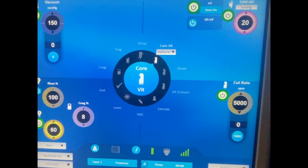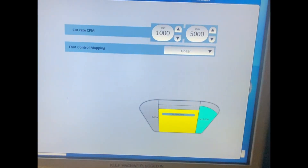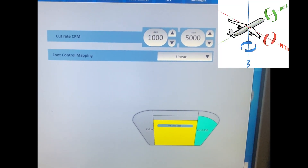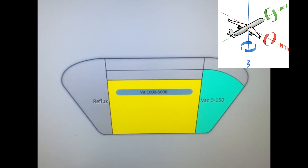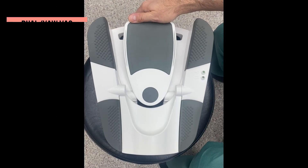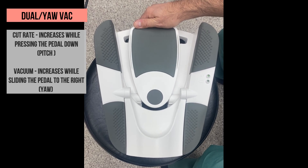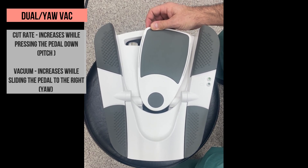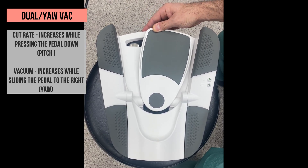The next sub-mode is Dual Yaw Vacuum. Here, both the cut rate and vacuum are not permanent. Unlike in linear vitrectomy, this change occurs independently from each other. In this sub-mode, in pitch — which means pressing straight down on the pedal — the cutting rate will increase, and in Yaw — which means sliding the pedal to the side, in our case to the right — the vacuum will gradually increase. Now the pedal is in pitch and you can hear how cutting increases while pressing the pedal down. Sliding the pedal to the right turns on the vacuum and gradually increases it while sliding more to the side. Standing with the pedal to the side and down position allows to use both cutting and vacuum.